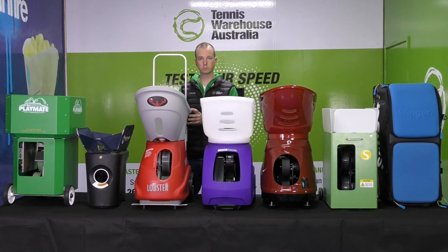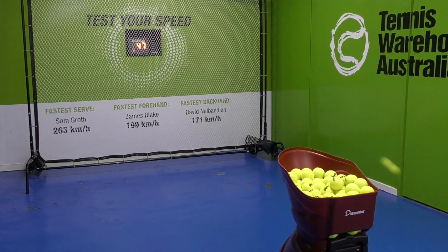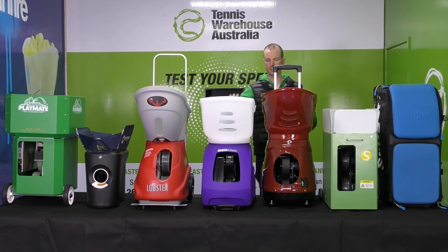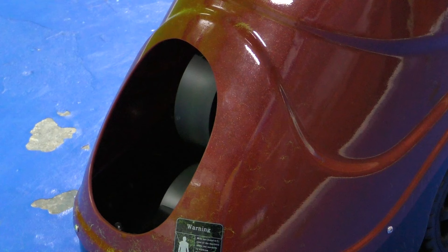The DK SportBot can shoot balls at 140 kilometres an hour — faster than the Lobster or Spinfire — and holds 160 balls, giving about eight minutes of hitting time. It's really portable with a retractable handle and large wheels. As mentioned, this machine has internal oscillation, which is great for disguising delivery. One limitation is that it can only shoot to three spots on the court randomly and cannot do lobs — it can raise elevation slightly, but not enough for smashing practice.